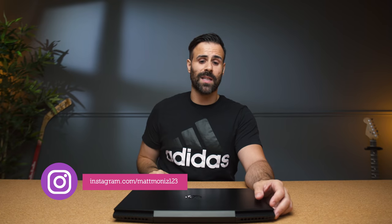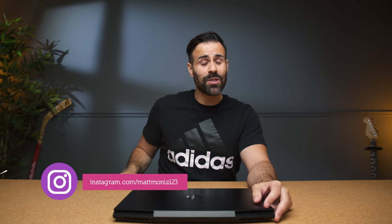That pretty much wraps up my review of the HP Pavilion Gaming Laptop. Let me know your thoughts in the comments below. If you liked this video, hit the like button, hit me up on Discord if you have questions, follow me on Instagram for behind-the-scenes content, subscribe to the channel if you haven't already, and I'll see you guys in the next one.